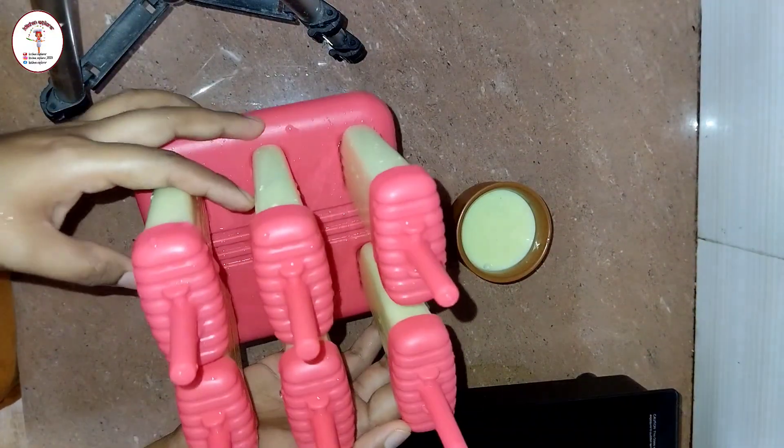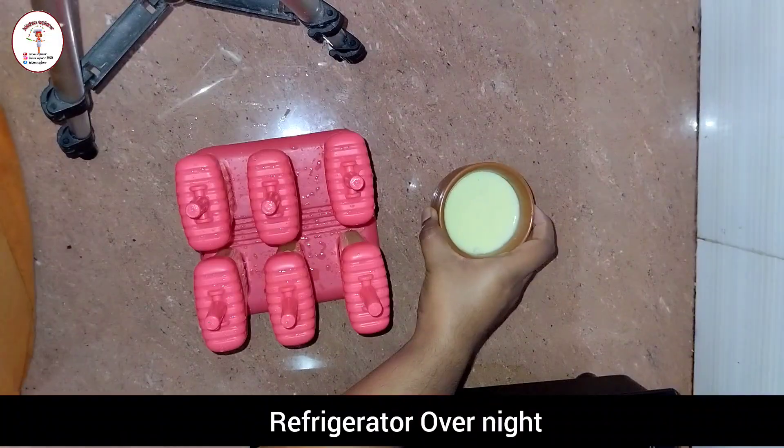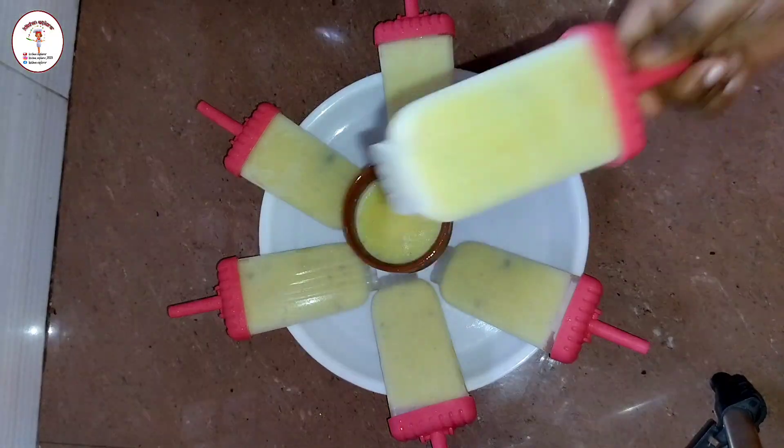Now refrigerate it overnight — keep it in the deep freezer section. The next day, our kulfi is ready to serve.